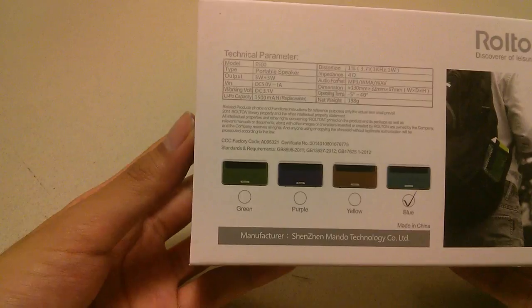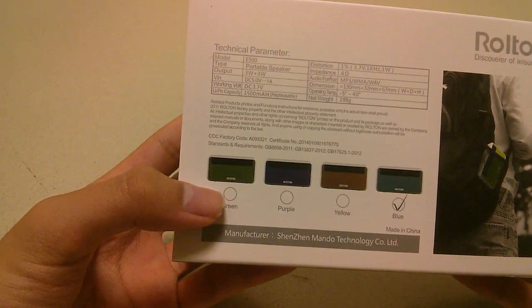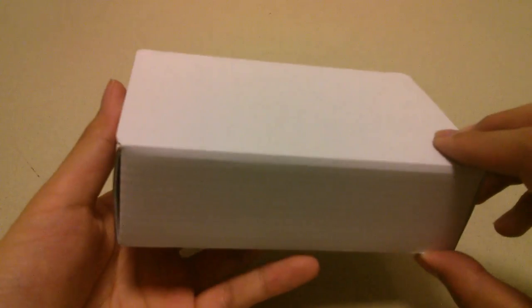It comes in four colors, and we have this cyan version. The net weight is 198 grams, so it's still pretty light. It uses a standard 1,500 mAh capacity rechargeable lithium-ion battery.